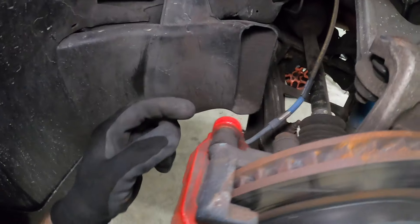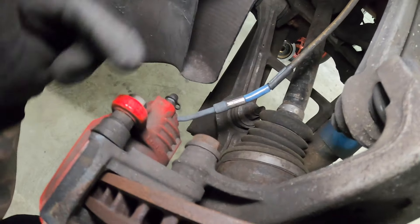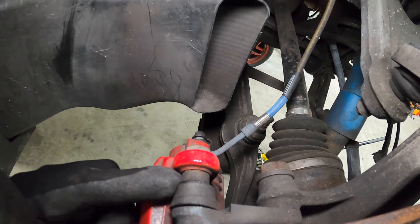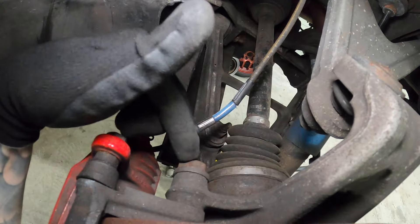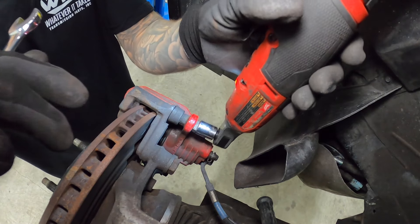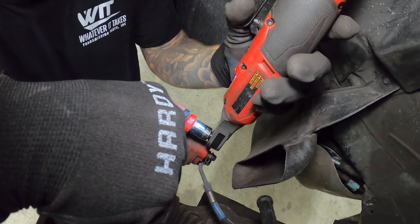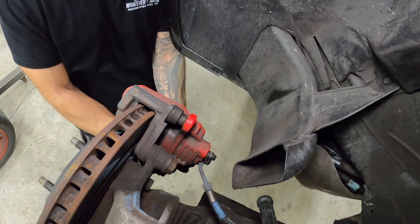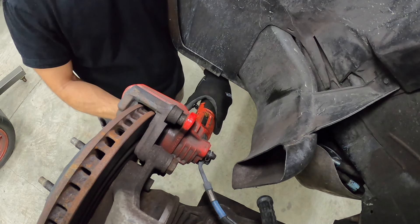Now we're here on the back — similar deal. So it's a 15mm here, actually a 16mm for the slider pin, and then 21mm over here. We're going to go ahead and take out our 15s, hold our pins from spinning with a 16mm wrench. As you can see, that pin is spinning, so we use the 16 to hold it. Same thing for the other 15mm bolt — use the 16 to hold the pin.